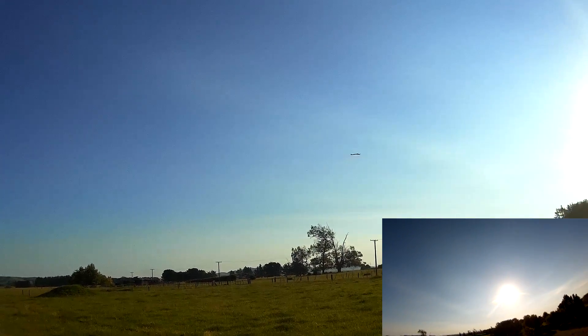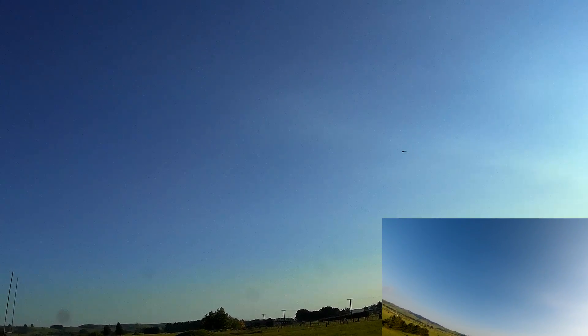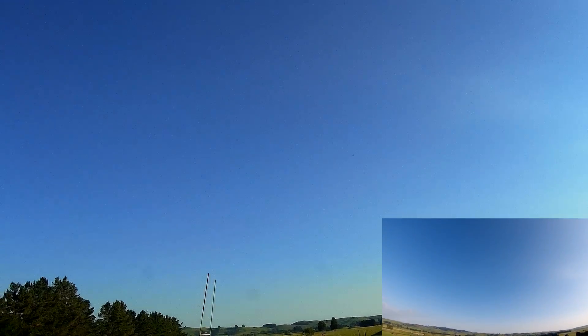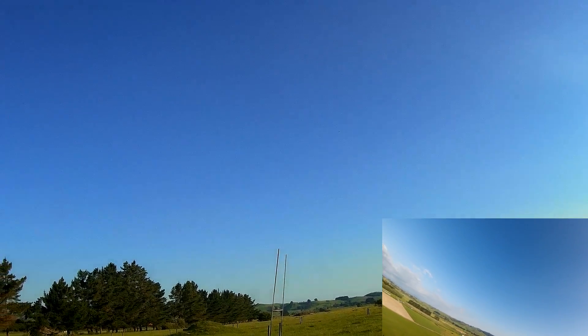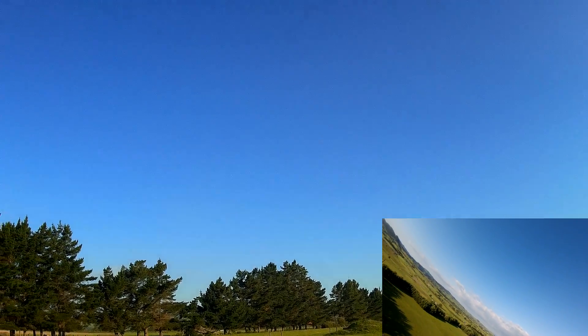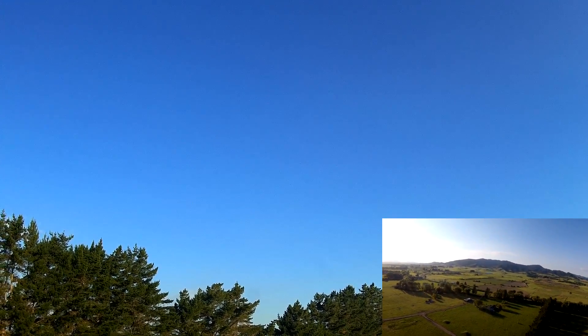The airspeed is affecting it. I'll just turn around to face the wind and then turn the motor off. Cutting the motor here.